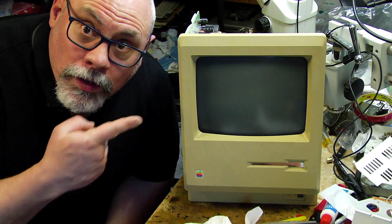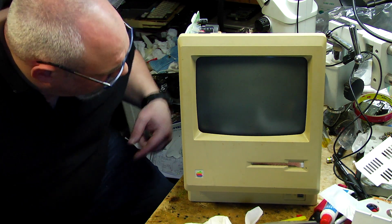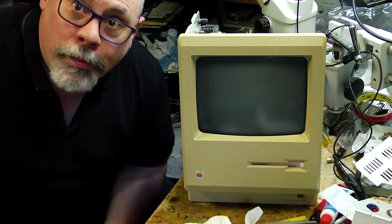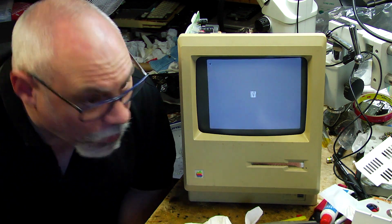Okay, here's the Macintosh 128K with the board back in, connected up to power and I am going to switch it on. Well we got the beep, but we had that before. Ta-da!